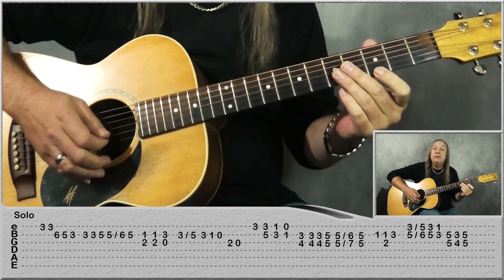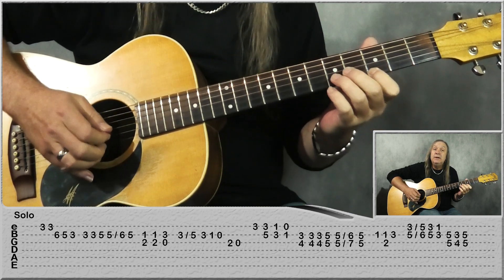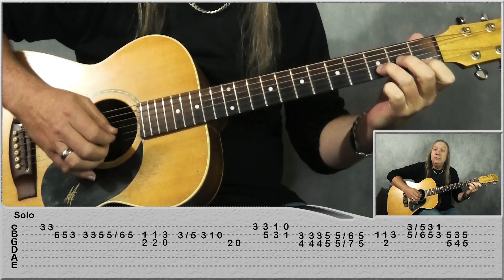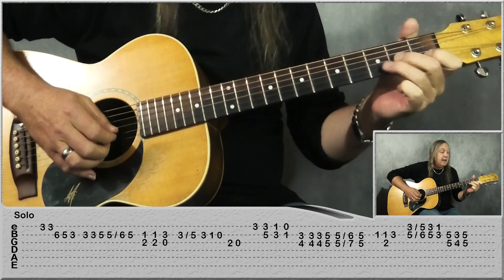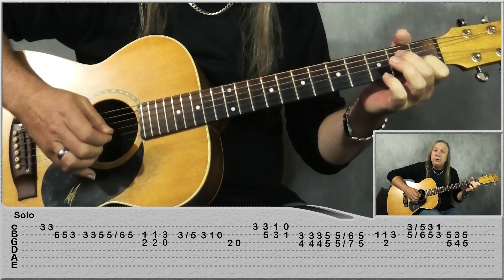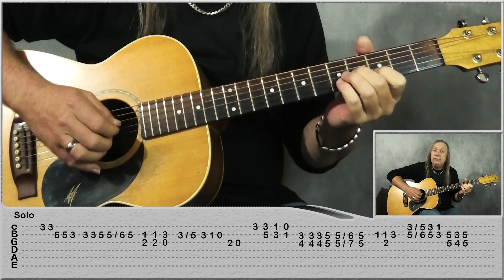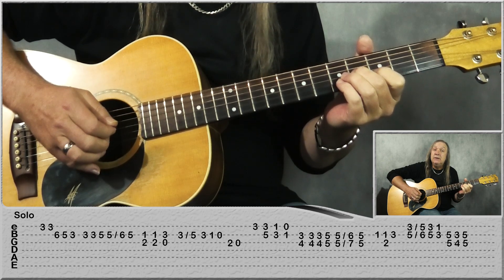The next part starts on the 3rd fret on the E, and then we're playing 5 on the B, 3 on the E. Go back 2 frets to 1 and 3, and then open E, 1st fret, B. And then we're coming up to 4th fret on the G, 3rd fret on the B, and do it 2 more times.